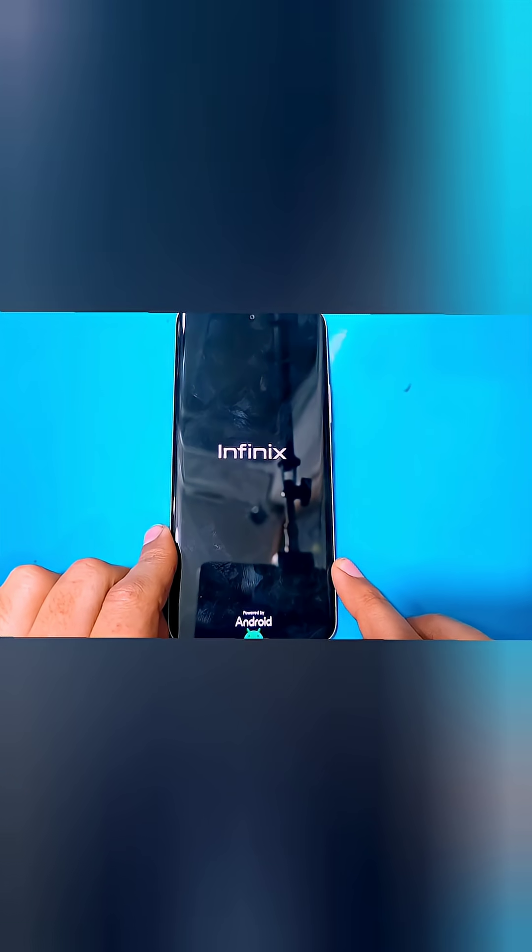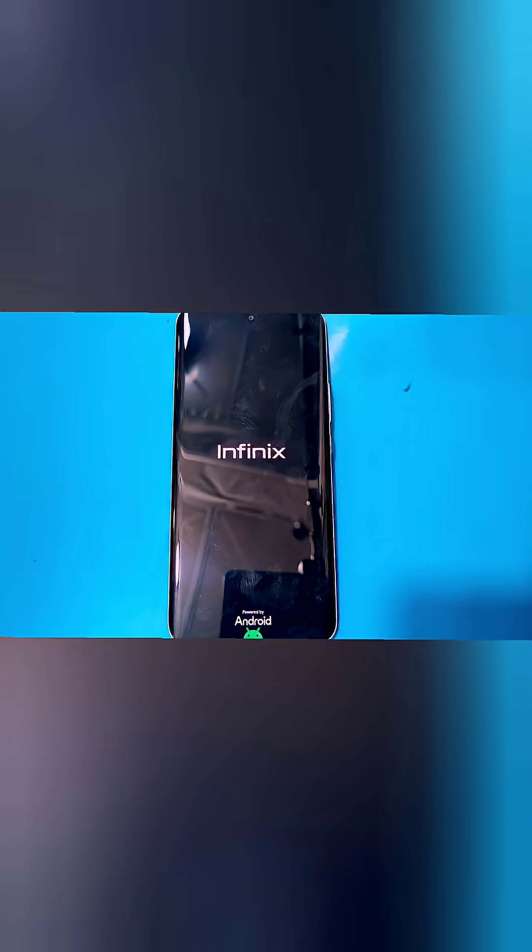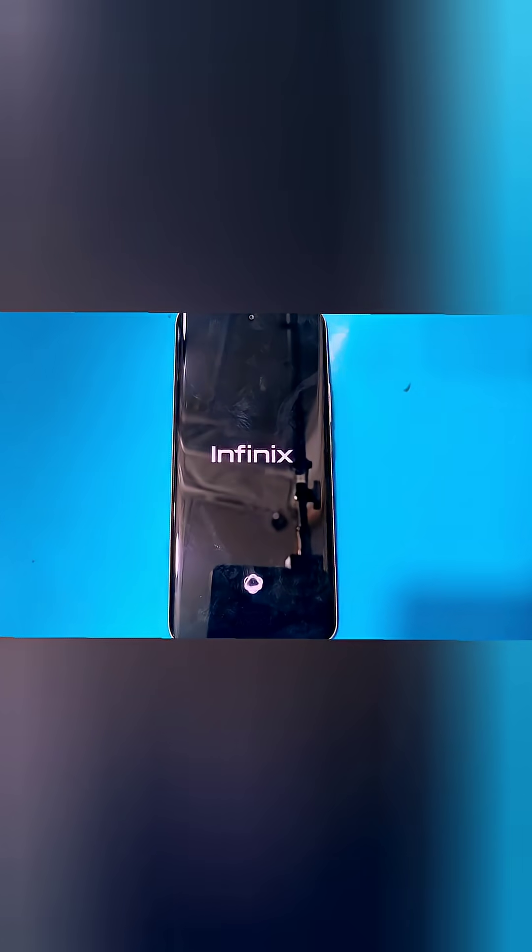After the reboot, the phone will take some time to load up, so you guys have to wait for it. Then when the phone finally turns on, set up your phone and move forward. After completing the setup, you guys will be able to use your phone again.